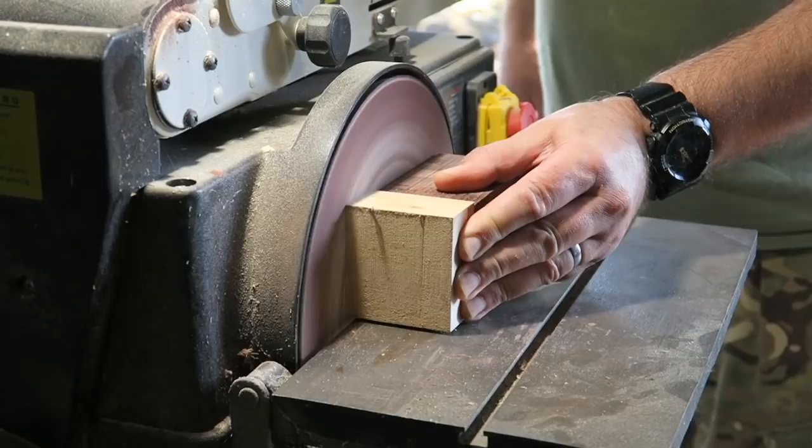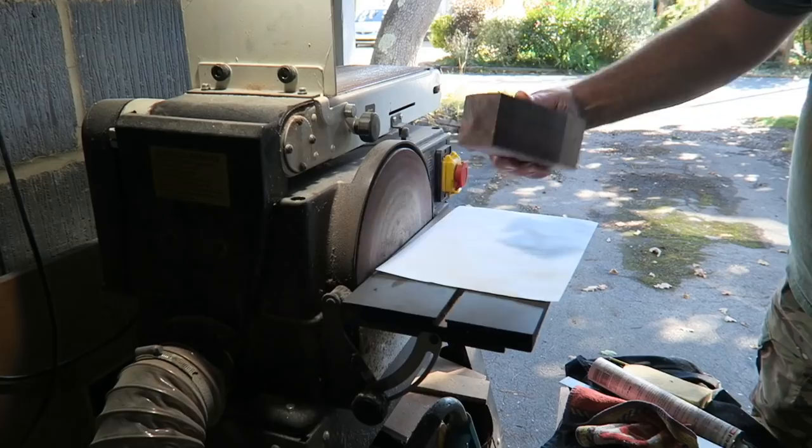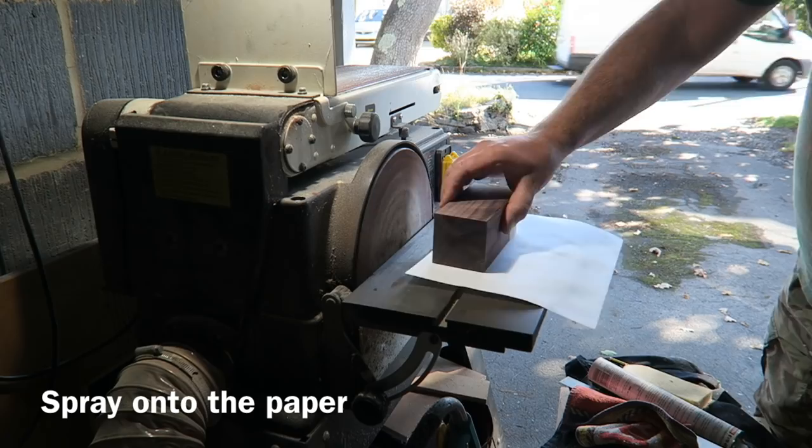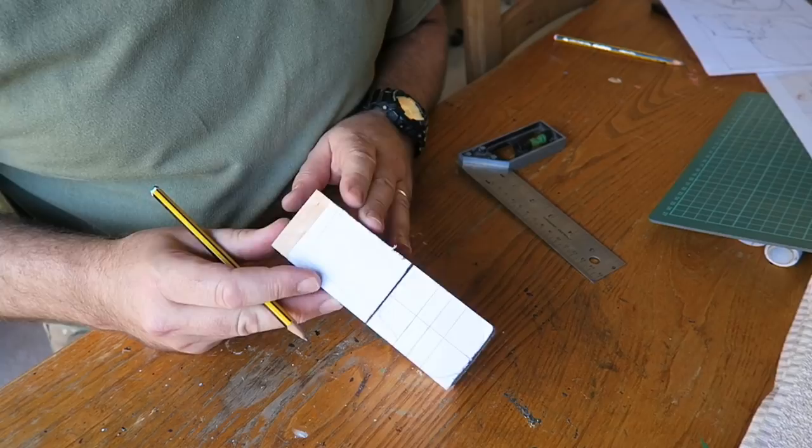Just neatening up the edges, and now using some spray mount — I spray it on a piece of paper and roll that around the wood so I can mark it out. I'm marking out the part of the block I'm going to use and I've part cut through it with the bandsaw, and put a pilot hole in the waste block which will help me hold it later.